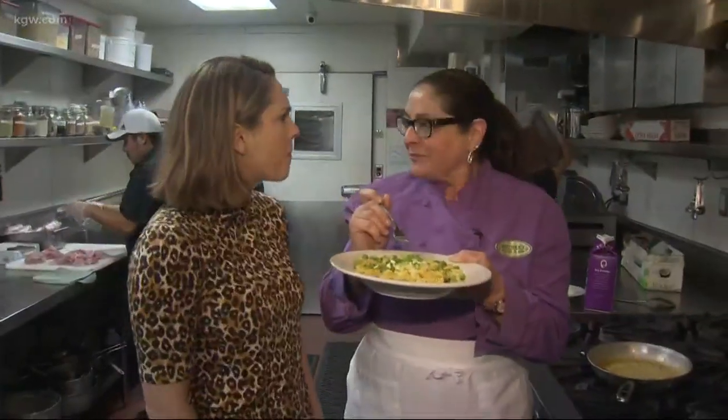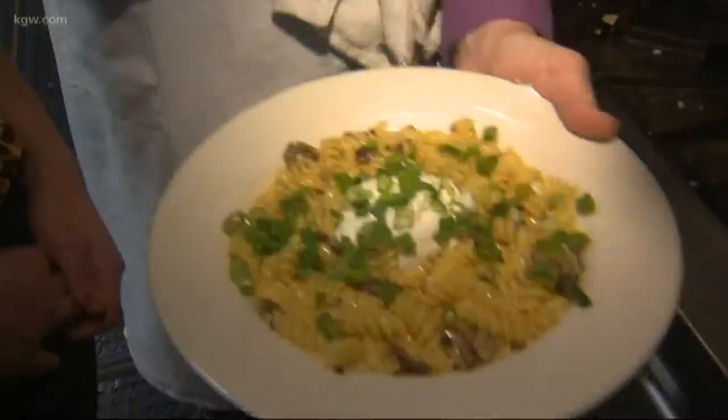Can't go wrong with bacon. It's so cheesy. And salty. Cheesy and delicious. That's so good.